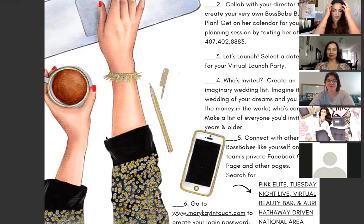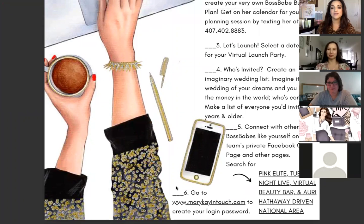Your virtual launch party is a great training opportunity, and we will do our best to share this business opportunity with your friends and help grow your team — so take advantage of that. Number four: who's invited to the virtual launch party? Pretty much everybody who has skin and is 18 years or older — it's really only two requirements.